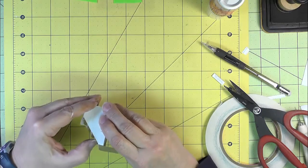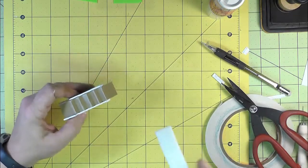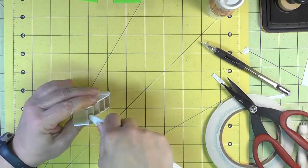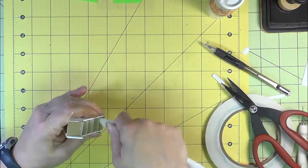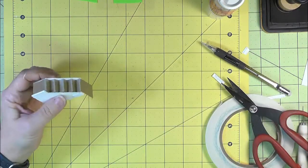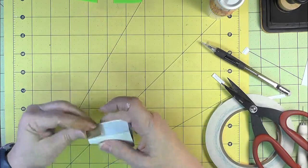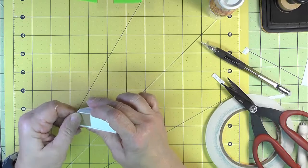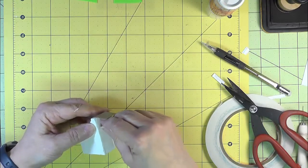Come back in here, put the stairs down, and burnish in the creases. Then fold it first and remove the score tape backing to attach it to the bottom.